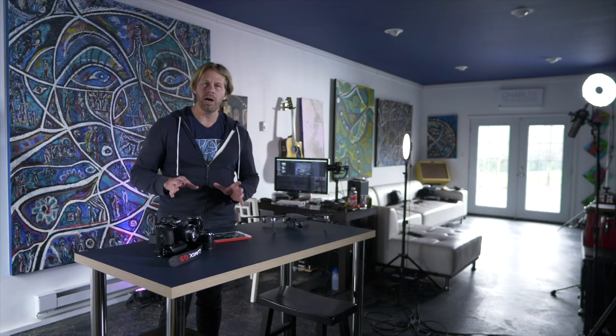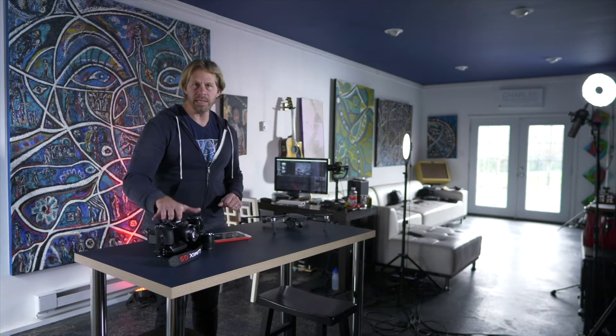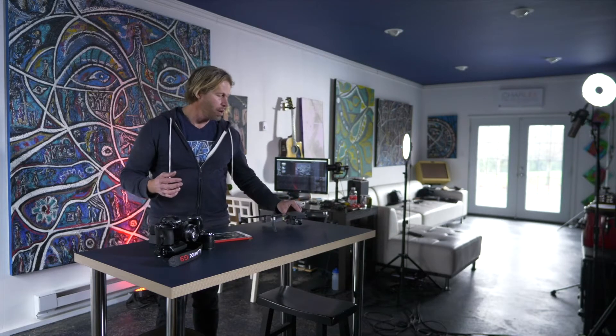Hey, what's up everybody? I'm Charles Maring and today I want to talk about color grading in Final Cut Pro 10 for my Lumix lineup of cameras and some other cameras too, like the DJI Mavic Pro, and what I do when it comes to making my color sing out of the cameras. But first, let's roll that intro.